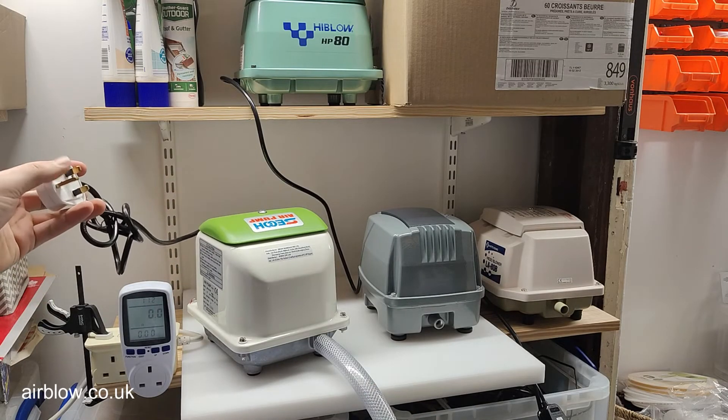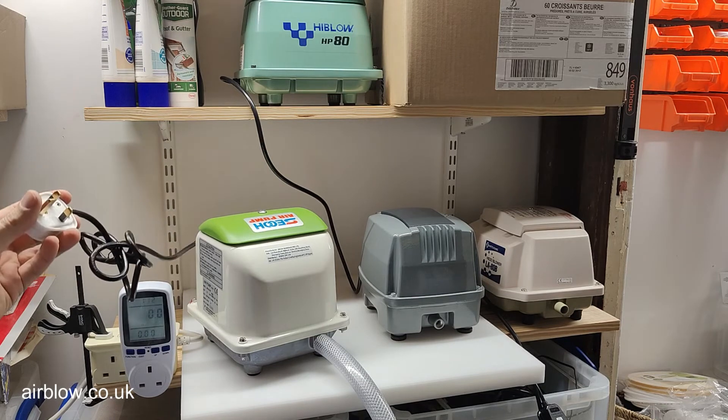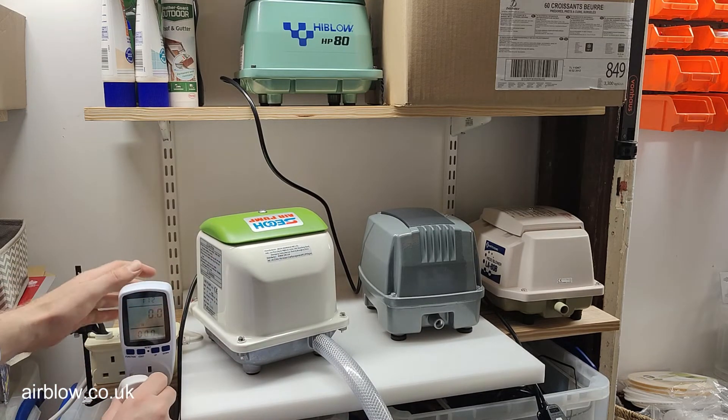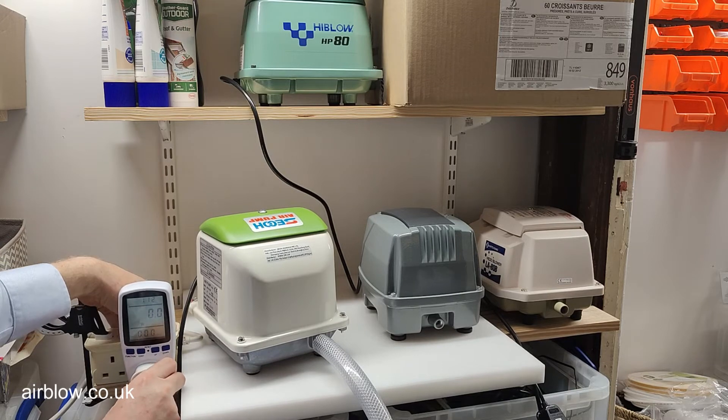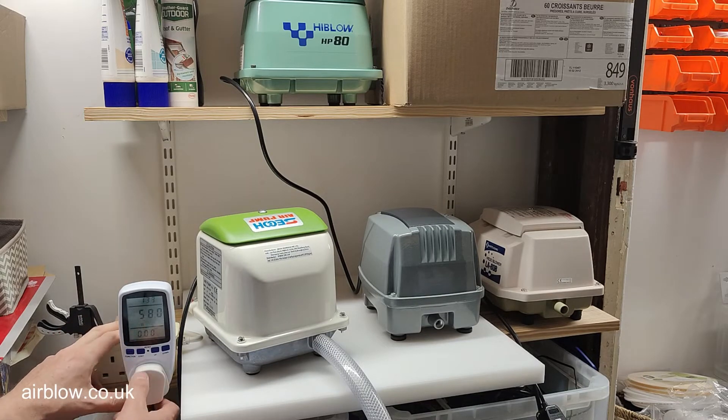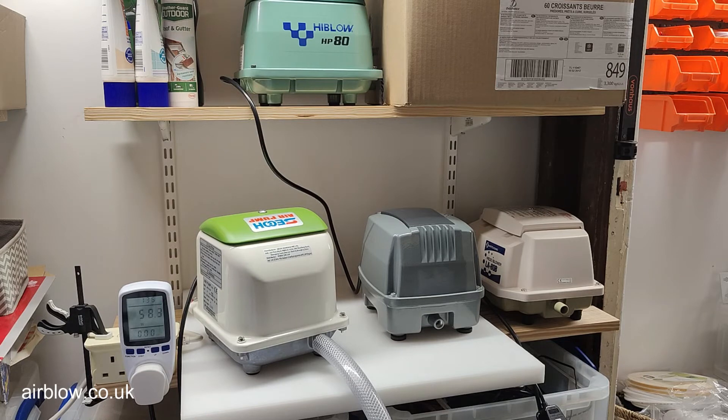Next up we have the Seiko JDK 80 — same setup, same airflow rating. It's settling at around 57.6 watts, pulling 0.414 amps — settling at 58, 58.3 watts.